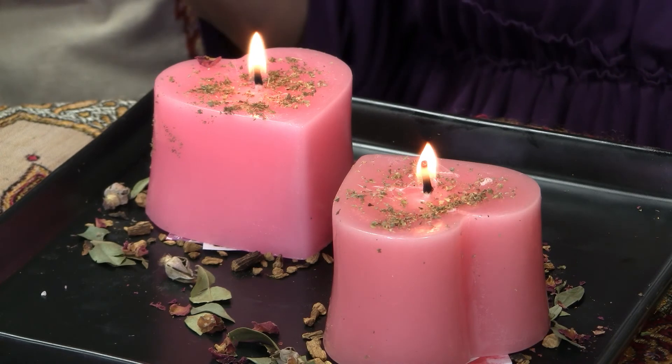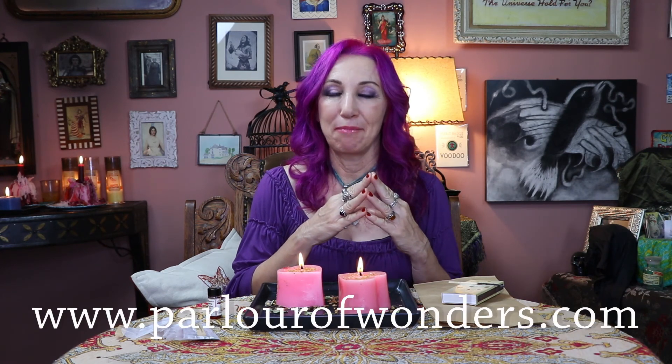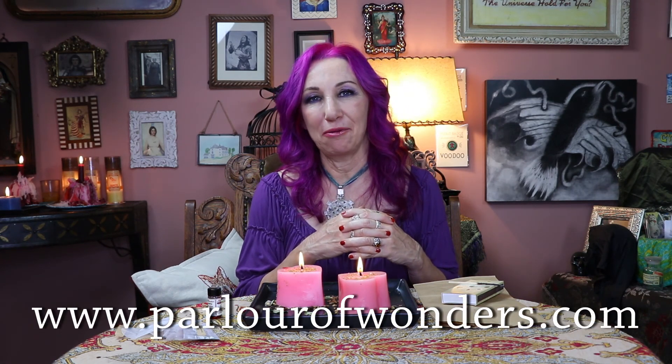So there you have it — the heart-to-heart spell. You can find this spell and all the ingredients together with the directions on my website, parlourofwonders.com. I'm Madame Pamita. Thank you so much for joining me here and I hope to see you again.